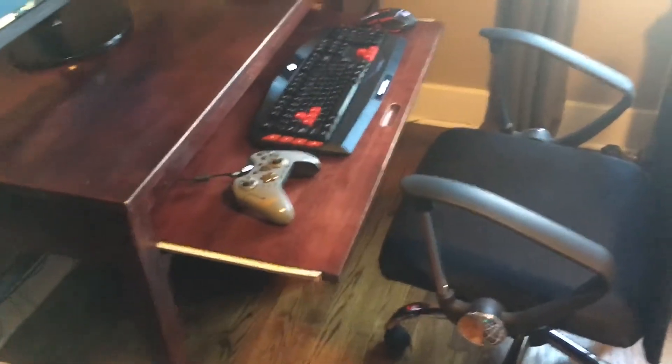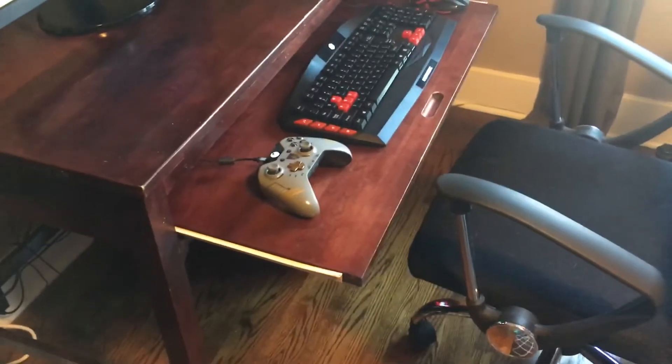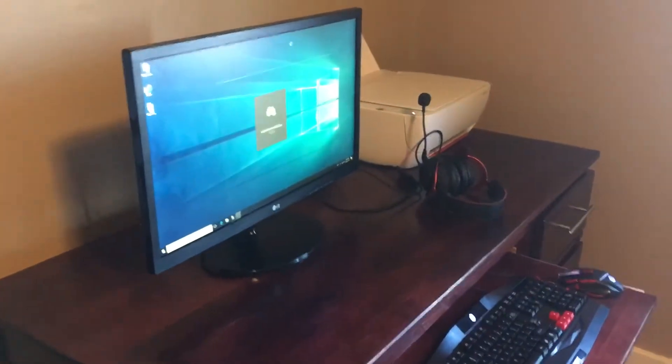I made sure to buy a computer chair with actual lumbar support. I'm probably going to switch over to a gaming chair pretty soon, but this one was used — slightly used — and I got it for a really good deal, less than half price.